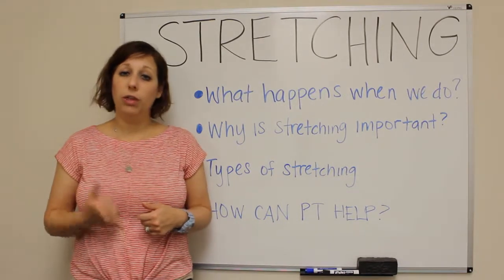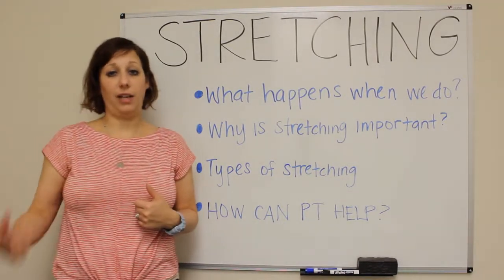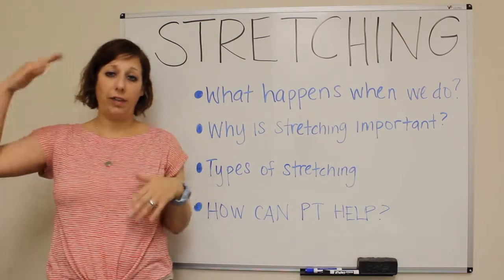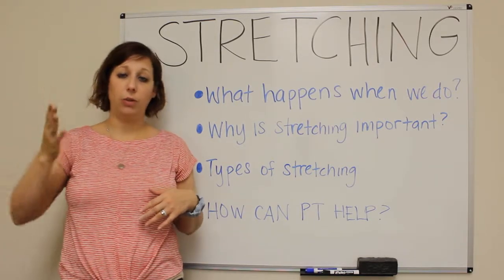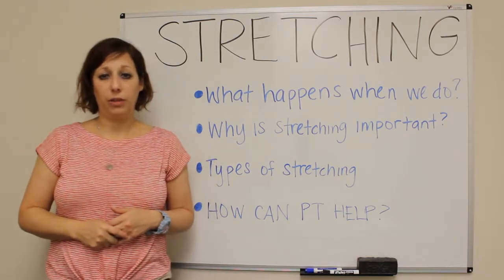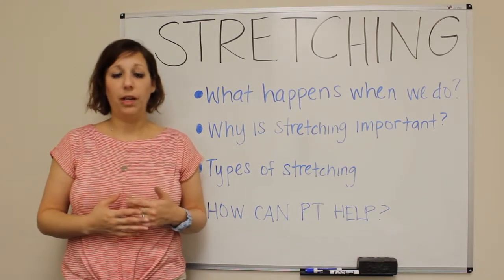Stretching after running — or any activity for that matter — is where static stretching comes in. When you are finished your activity, you have a higher heart rate and you want to slowly bring that heart rate down gradually. That's what static stretching is all about — it helps you do that.